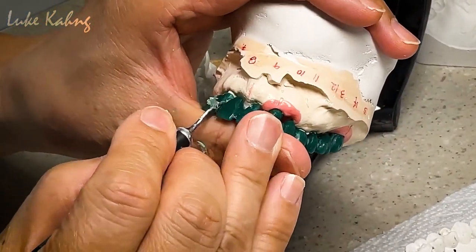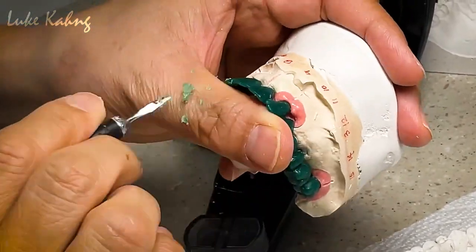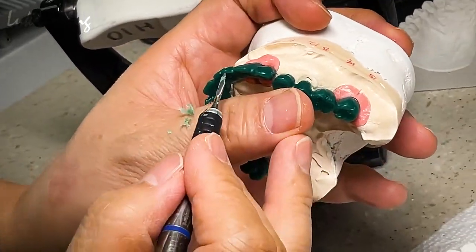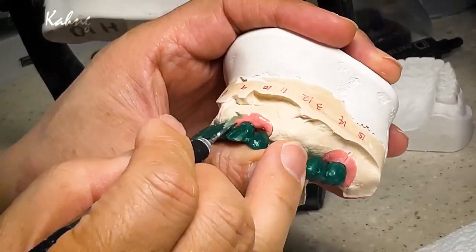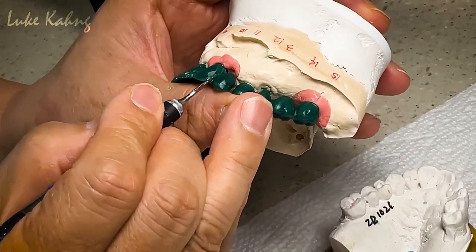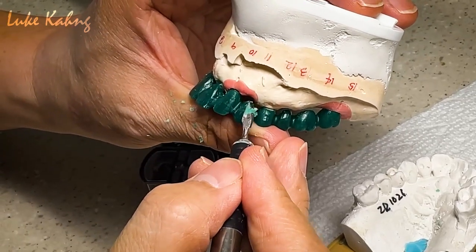I have to grind a little bit more. Here I have to bring it in to make a good alignment. Same thing here — just a little bit. Make sure the contacts have them a little bit more touching — that is better.